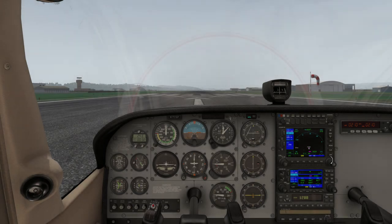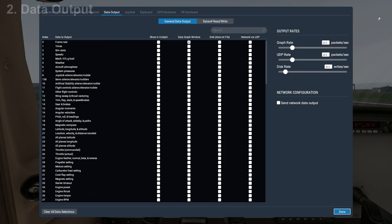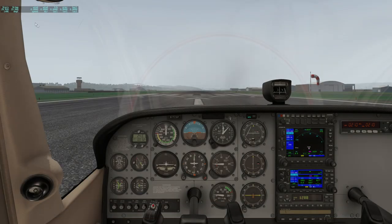Tip number two — there is a heap of data that you can display on your screen while you're flying. It's really easy to bring up: just go up to the top, go to the Settings tab, select Data Output, and you'll see a whole lot of information you can tick, and it will show you that data in the cockpit. One I use all the time is weather — if I go to weather and hit Done, up the top I get a weather readout.